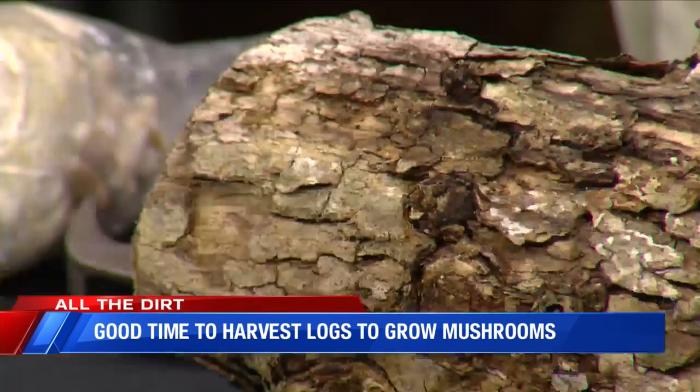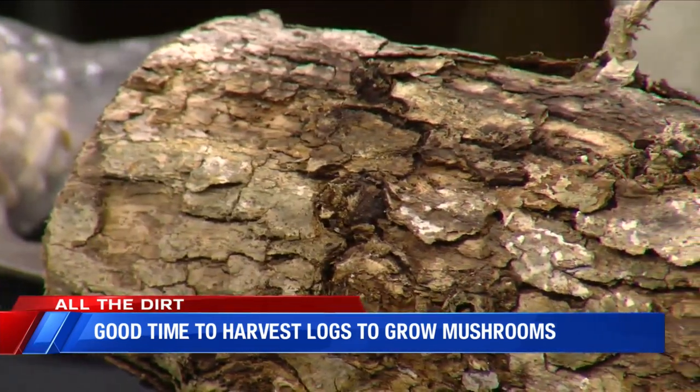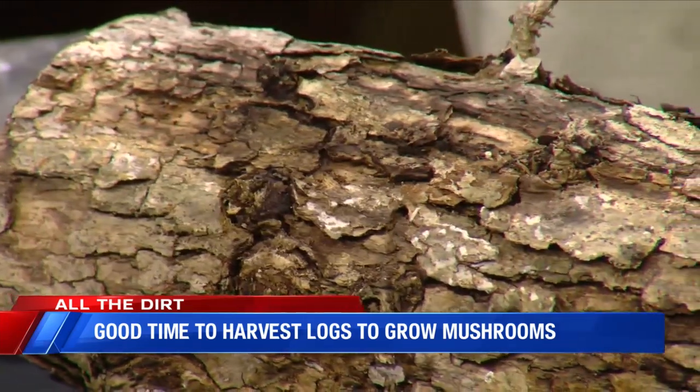You don't want to use a down log or any type of old log, because natural fungi in the community have moved into those and are starting to colonize it, and they're also drying out. You want to cut a tree down, preferably right before the leaves come out, as that has the most sugar in the log to give the mushroom the most energy. Then you want to inoculate it within a week or two after felling the tree.